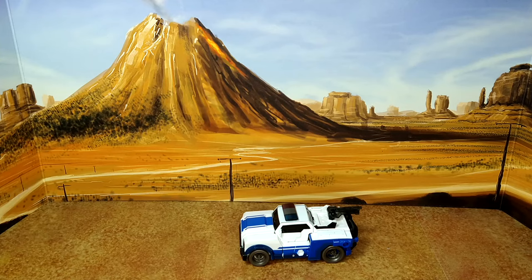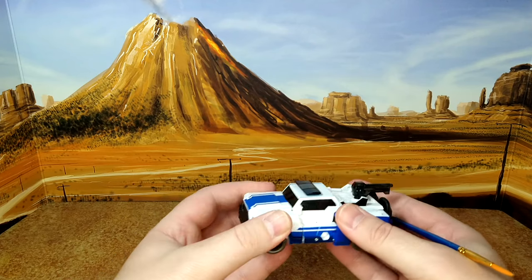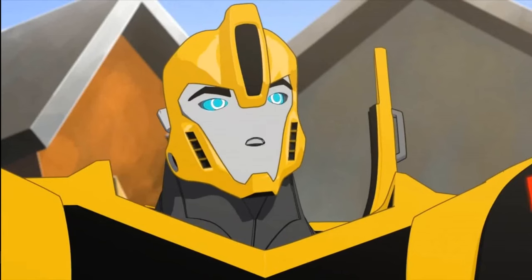We're back. I felt this transformation was harder than Elita-1, though I can't compare directly because everything is in storage right now — the company my insurance chose to do work on my house still hasn't shown up. Anyway, she is a good representation of the alt mode.